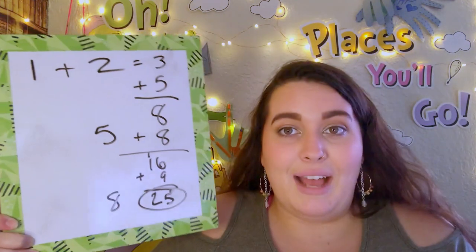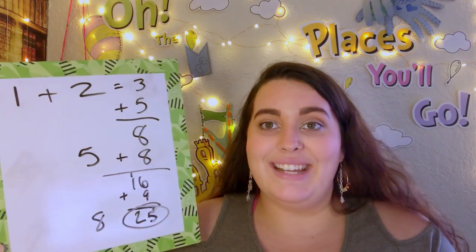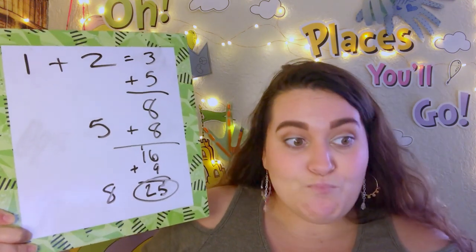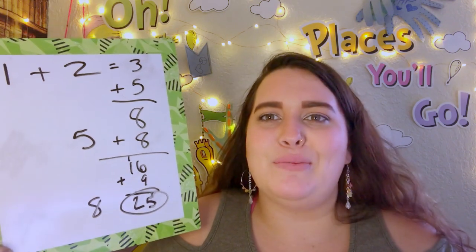Now we add up the remaining numbers on the board for our score. One plus two equals three; three plus five is eight; eight plus eight is sixteen — yes, we know our doubles! Sixteen plus nine: nine plus six is fifteen, carry the one — that's twenty-five. So we scored twenty-five. Like golf, you want the lowest score possible, and hopefully you'll do better than me!